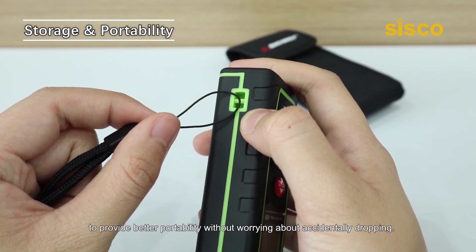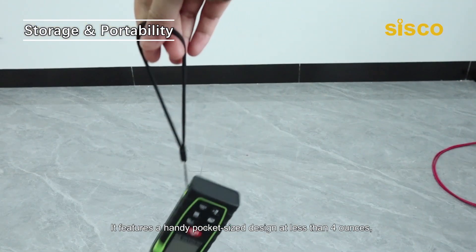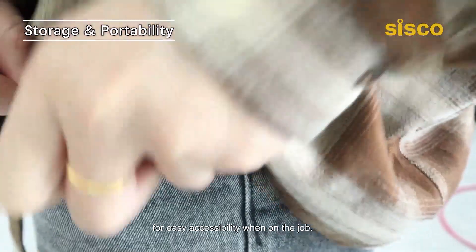The wrist strap also allows you to attach it to the measurer, providing better portability without worrying about accidentally dropping it. It features a handy pocket-sized design at less than 4 ounces, allowing you to place it on your tool belt or in your pocket for easy accessibility when on the job.